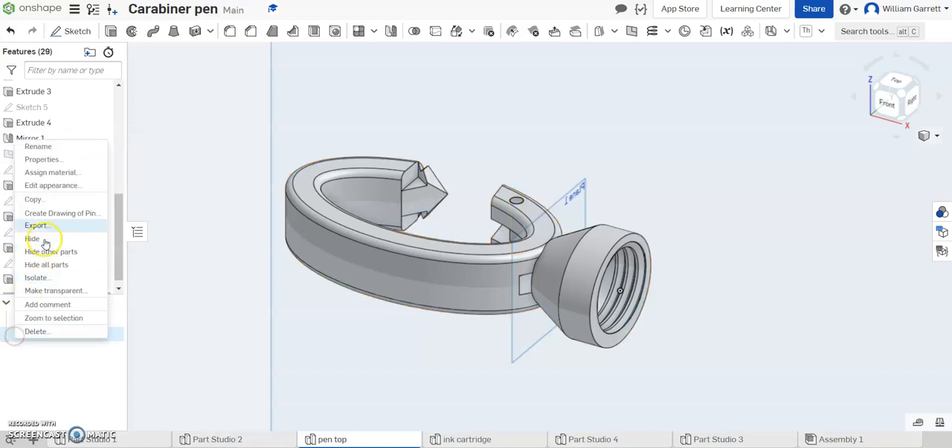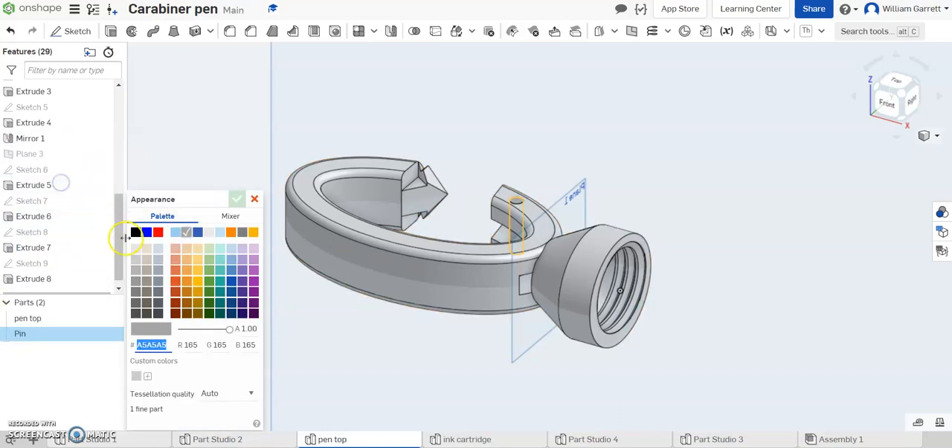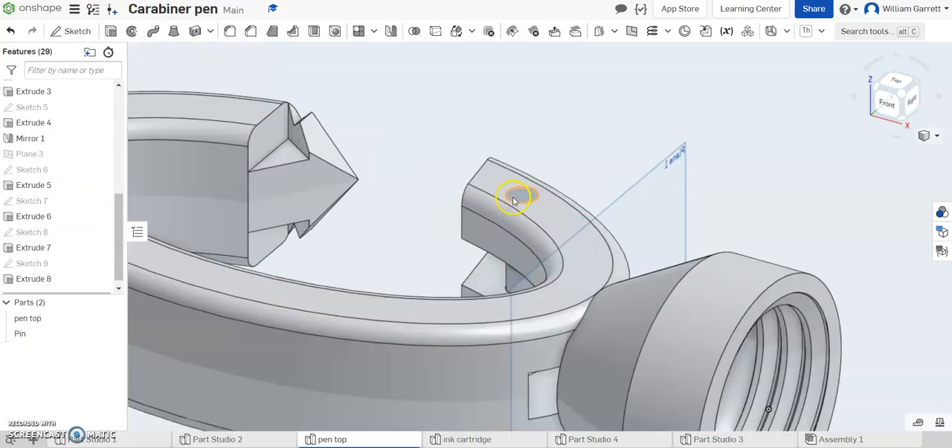And if you want to change the appearance or the material you can do that as well. So edit appearance — it's a metal piece and I'll just change it to a slightly different gray color. So that gives us our pin.